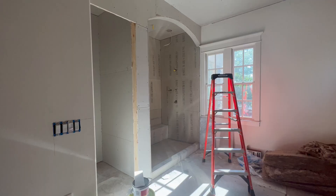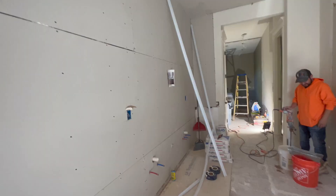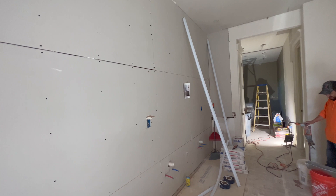We are in week four of a major bathroom renovation. Now that the crew has all of the drywall installed, I am taking on the next portion which is painting this entire space.